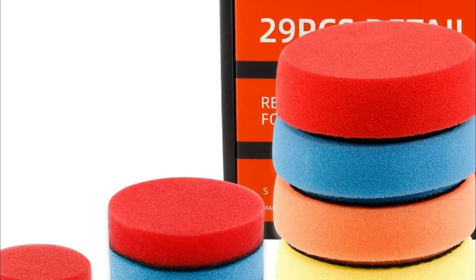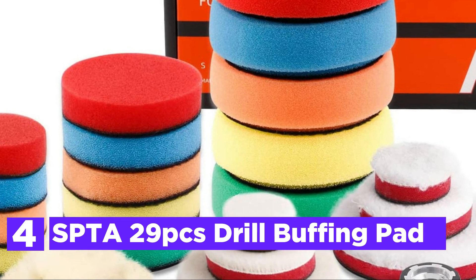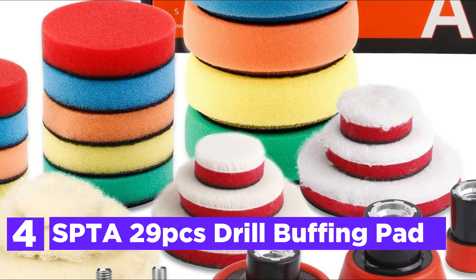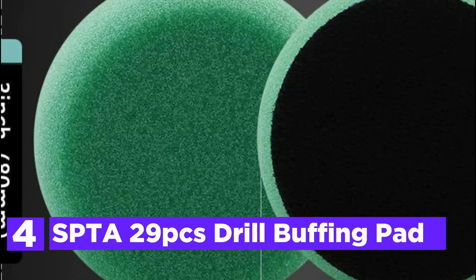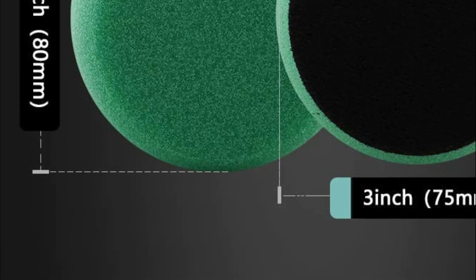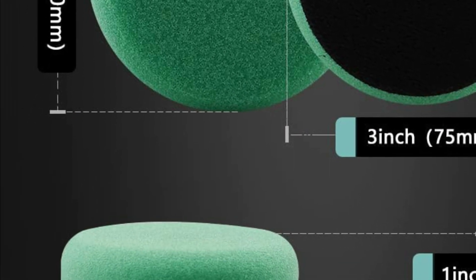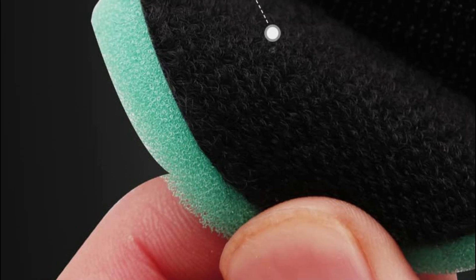Here is item number 4, the SPTA 29-PCS Drill Buffing Pad. It includes 24-PCS wool polishing, mixed polishing and polishing pads, three items of mixed-size polishing back pads, two adapters, and top service. It is used for all types of coating paints, polishing, waxing, and sealing glazes, to improve and clean their lightness as well as for auto-polishing and detailing.